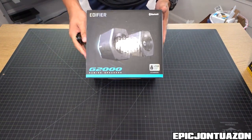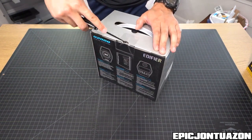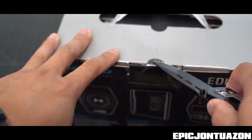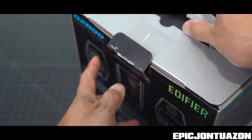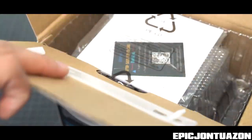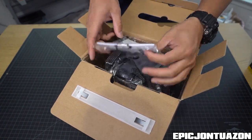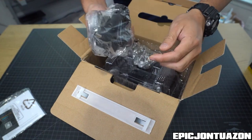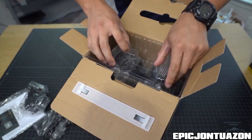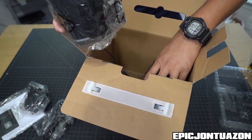Let's do a quick unboxing. This is the G2000 gaming speaker series. Inside the box we have some instructions, a power supply, a USB cable, a 3.5 millimeter jack cable, some plastic holding the speakers, and then the speakers themselves, which are very nicely wrapped.